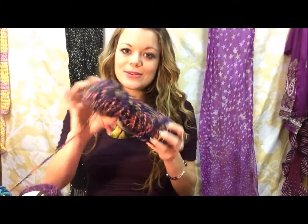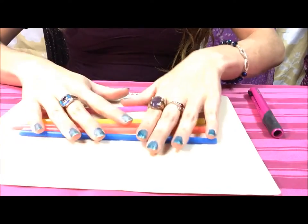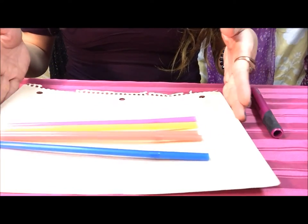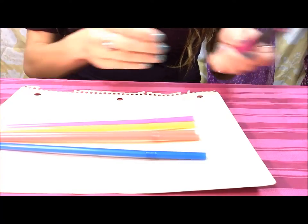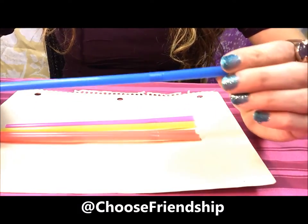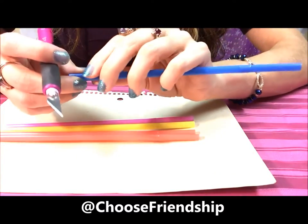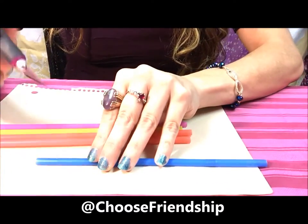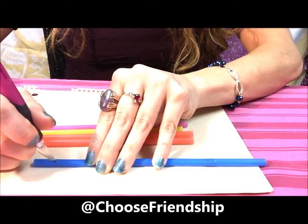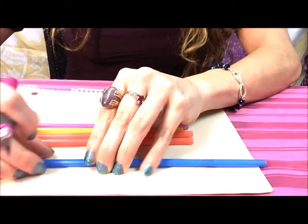Then you'll need some colorful yarn — the fluffier yarn actually makes these look a lot better, so if you want to use something fluffy, go for it. I'm going to use this assortment of colors today. Your first step is to get out your five straws and make sure you have them on a piece of cardboard. Open up your exacto knife and, if you have bendy straws, use the opposite end.